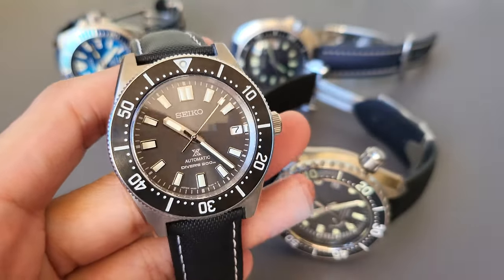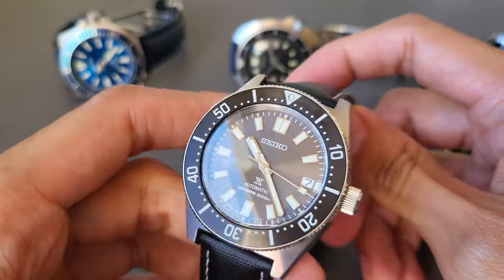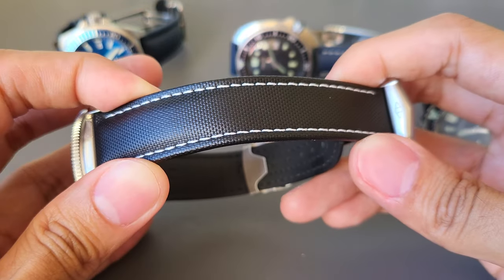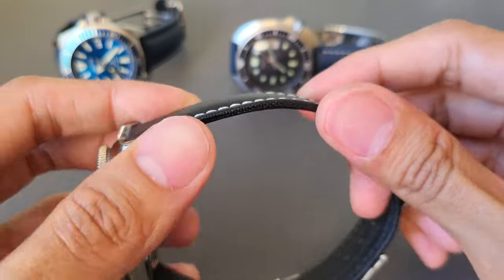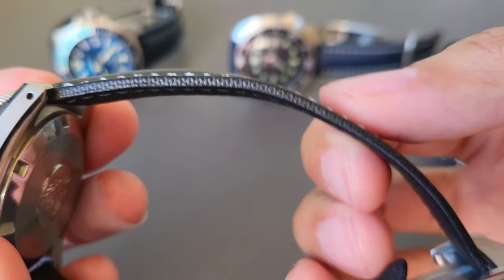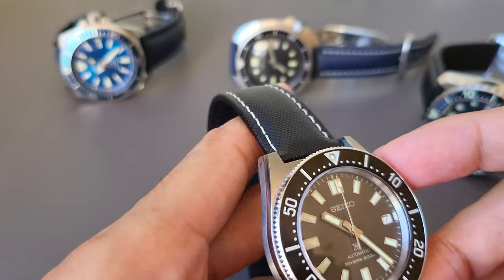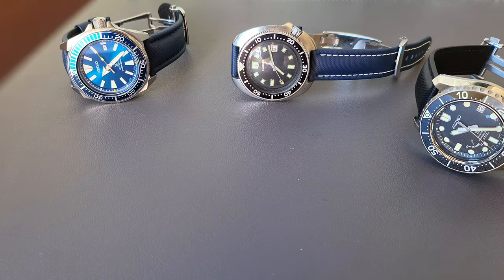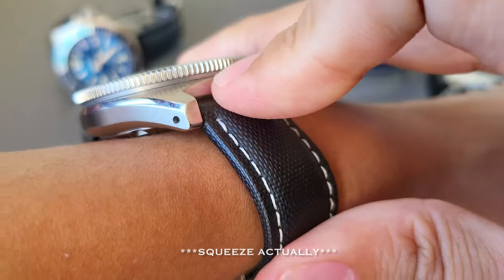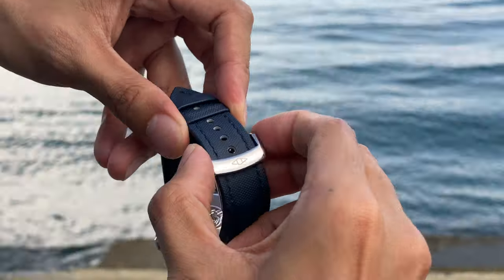Let's get to the most important part when it comes to straps: how does it feel on your wrist? In my experience, the quality and feel of it is premium, as the name suggests. The material looks and feels durable. This watch strap requires a bit of a break-in period, especially on the thick part near the lug area. It is not always going to be perfect the first time you wear it. For some people it fits the wrist right away, but for me it just needs a little push. Once it's stretched out and adjusts to the shape of your wrist, it really feels great.